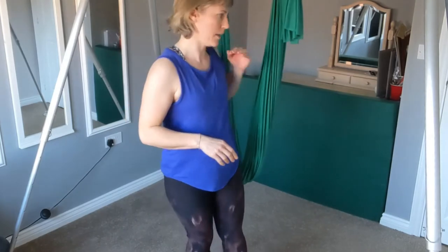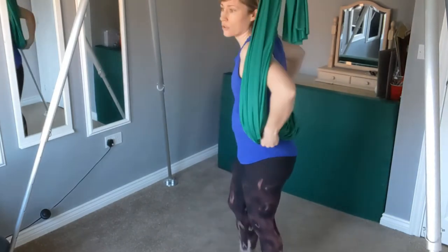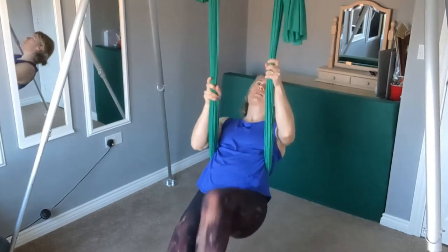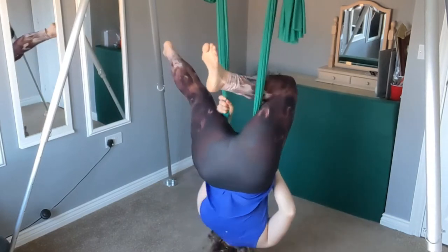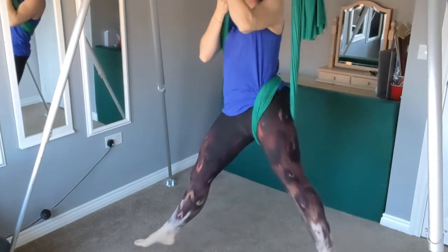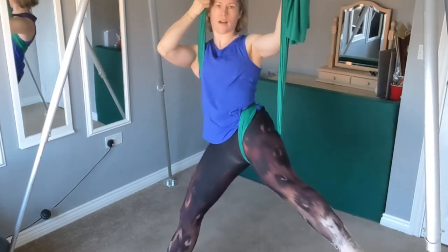So coming on to our wrapped arabesque. Coming into the hammock, arms through. We're coming into that sort of straddle first — make sure you've got that material in the right place. Dropping the weight back, walking the legs, up into straddle. We're going to hook one leg, and then we're going to pull up on the other side. Drop the frame down, pull it up, push the leg out. So we've got this lovely wide-legged arabesque.